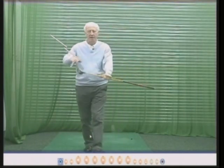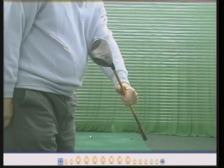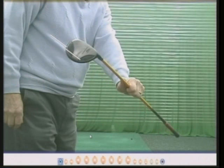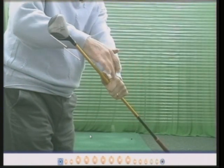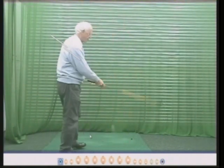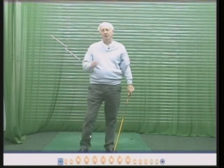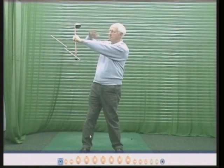So let me recap. The face is square when the leading edge of the golf club — which is the bottom edge of the club — is parallel to the left forearm. Closed means the edge is angled under; open means it's angled over. To check this yourself at the top of the swing, you will probably see three or four knuckles. You can practice your golf swing hitting no golf balls at all — simply swing back and just look: square, square. It's a great way of doing it.